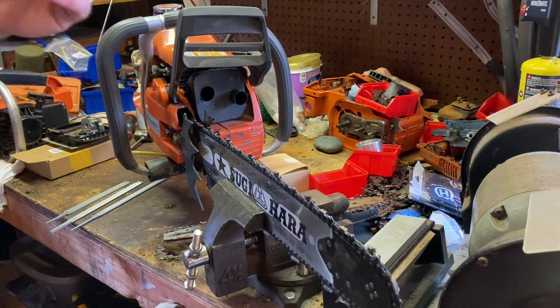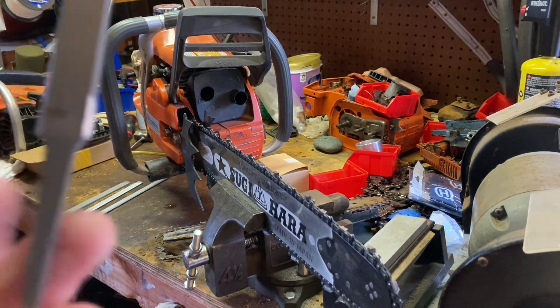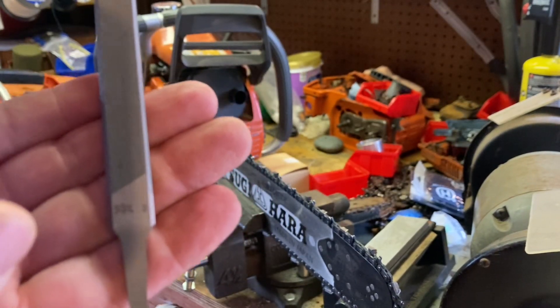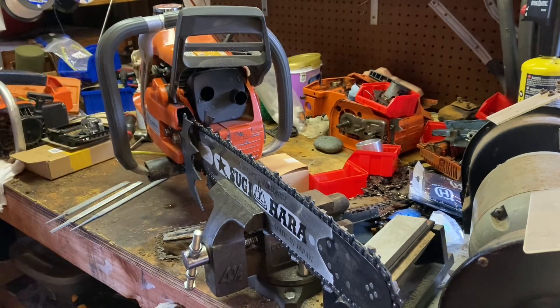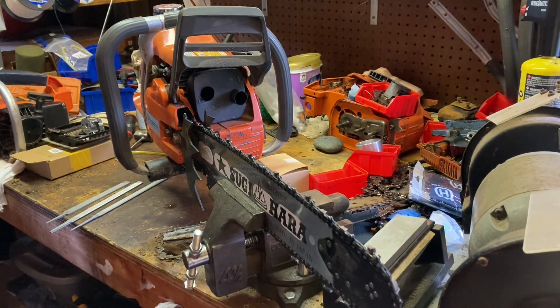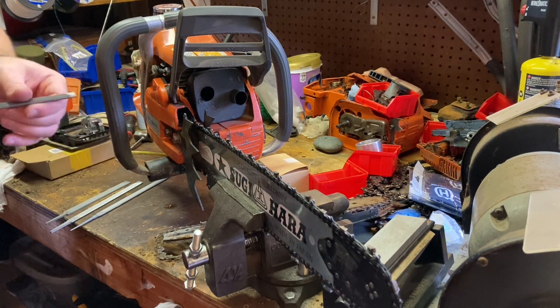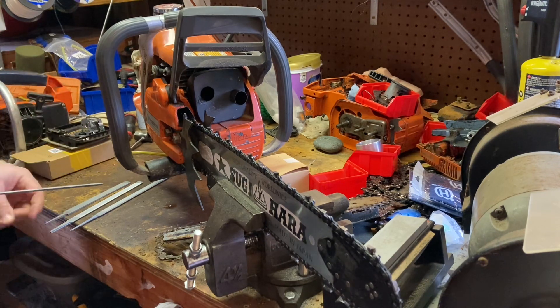I've also got a Pferd. You can see that. Again, for whatever reason, it just doesn't seem to cut as smoothly as the Vallorbe did. I don't know exactly why.